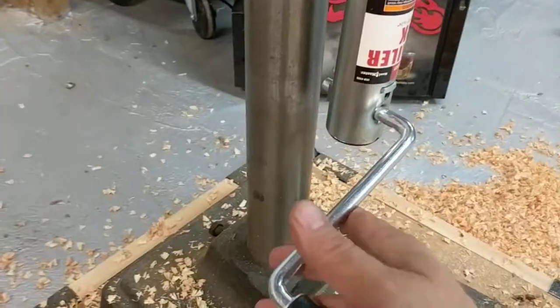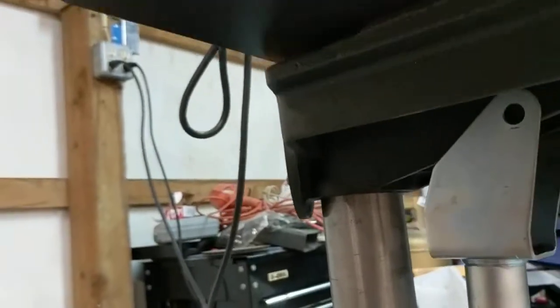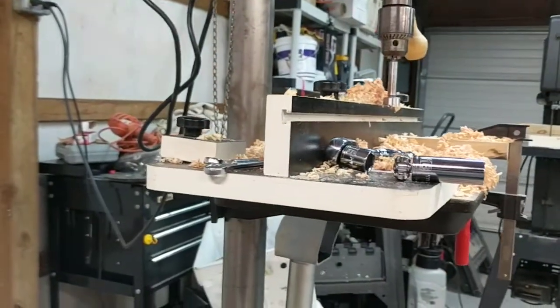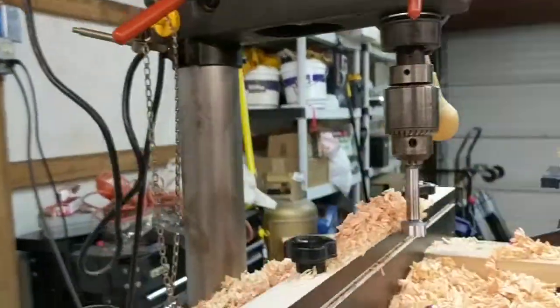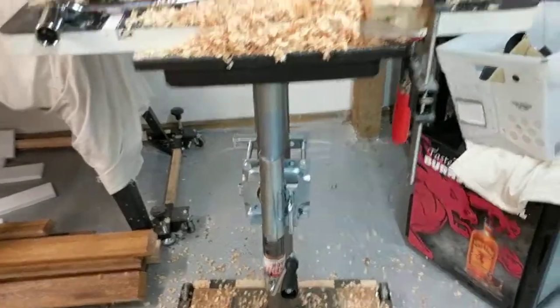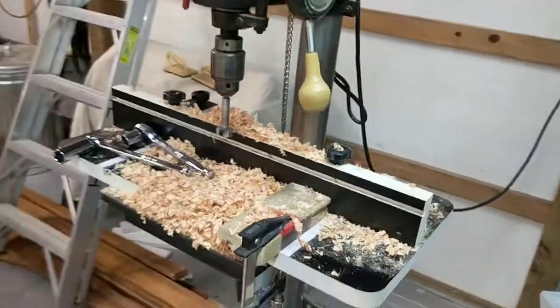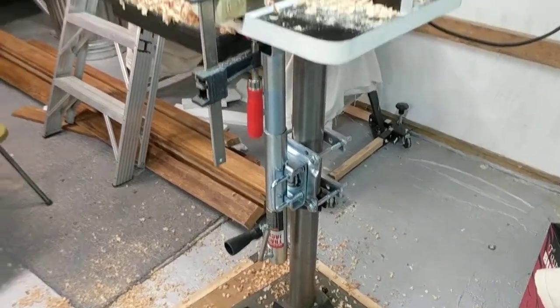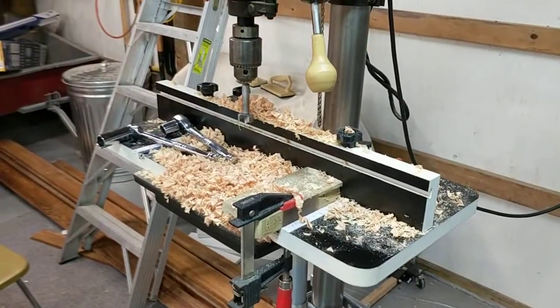And now, to raise the table — and up the table goes. Same deal to drop it. It's a lot of ghetto, but it does the job. If you have a similar one, $20 with a coupon, and you can raise your table a little bit nicer. Thank you, sir.